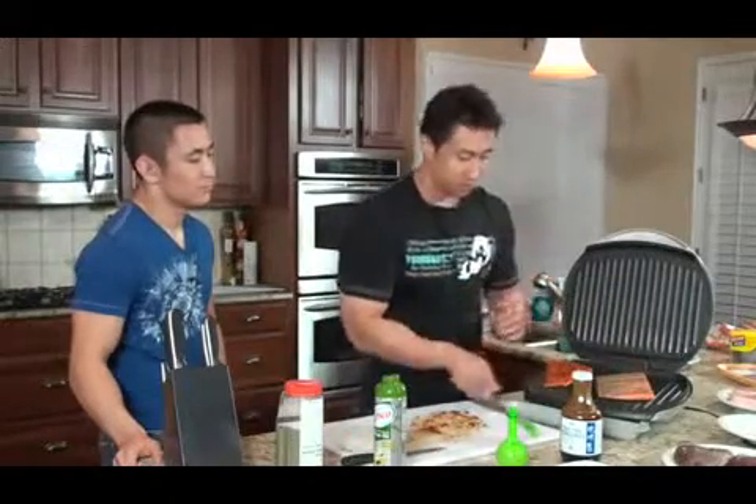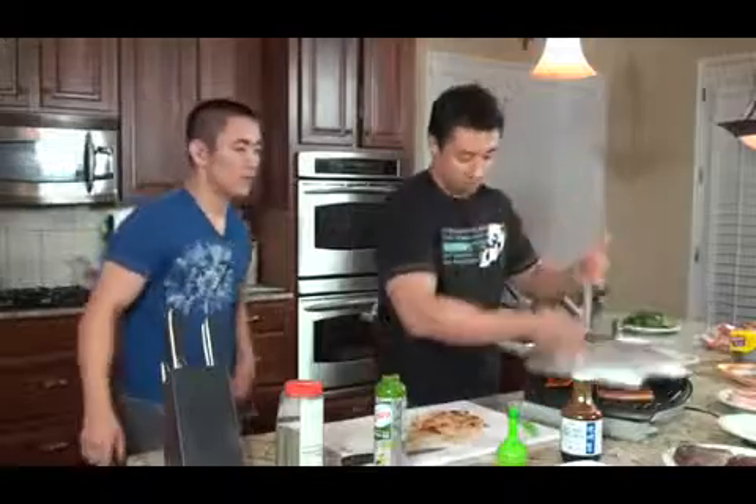Ghetto marinade? Yeah, ghetto marinade, right? So let's throw it on there.